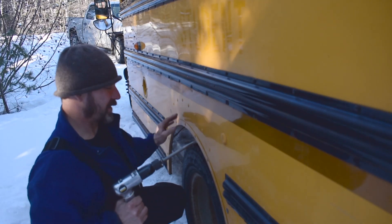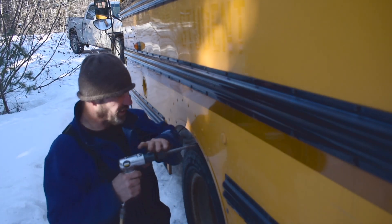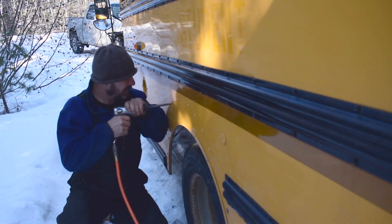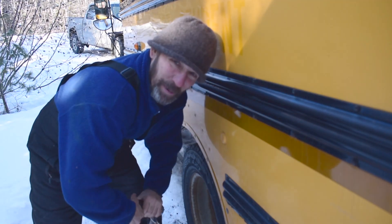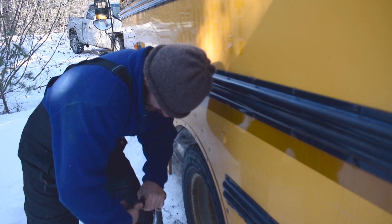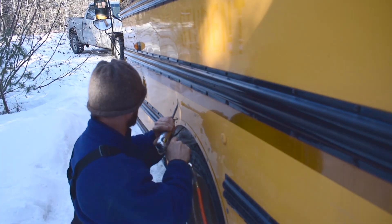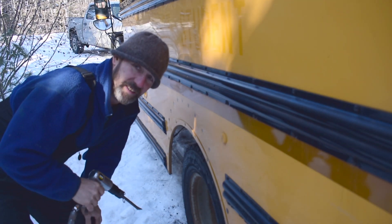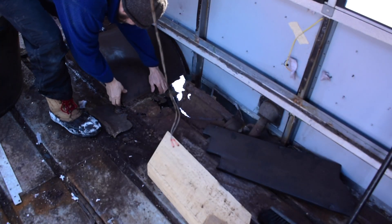So they're held on with these rivets. I got my air chisel with a punch — I'm just going to punch out the center of these, then replace the punch with a chisel and pop those rivets off. If you're going to do ceiling rivets, this is definitely worth the investment.